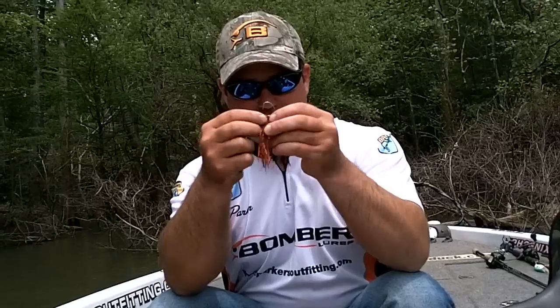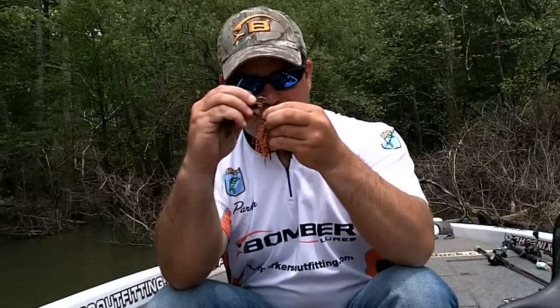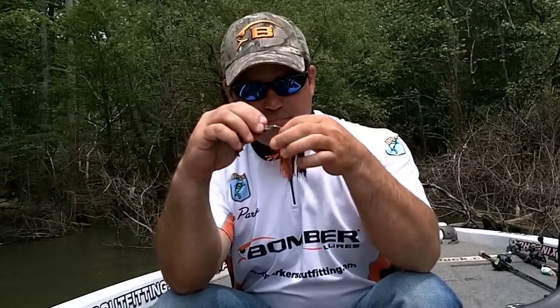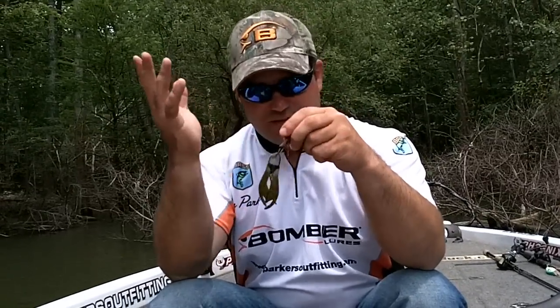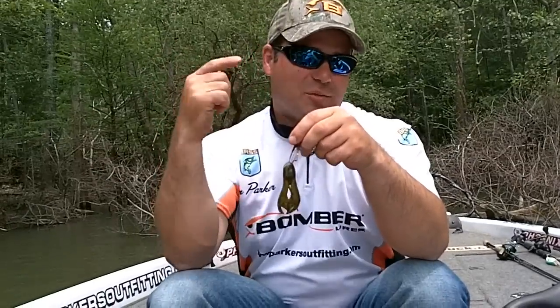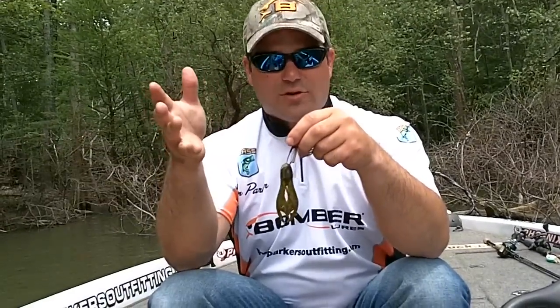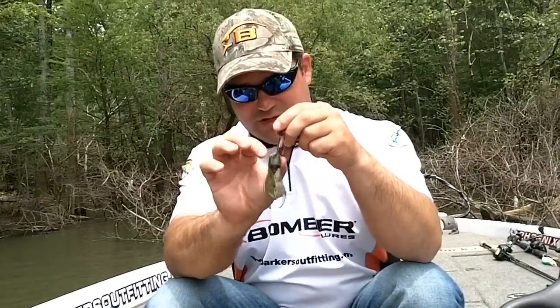I'll take my hook, bend the weed guard down, and just simply hook it just behind that toothpick. This will keep you from losing a lot of trailers. If you're catching a lot of fish, of course they're going to tear some of them off. But on errant casts when you reel up real fast, you're not just going to inadvertently lose your trailer when you have a little bit of toothpick right in the nose hanging it there.